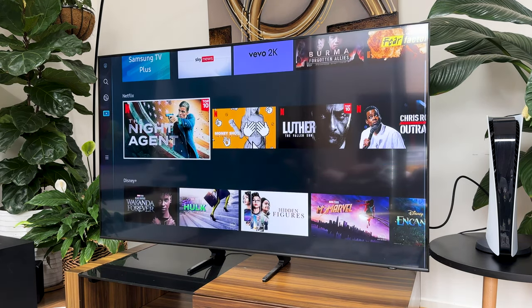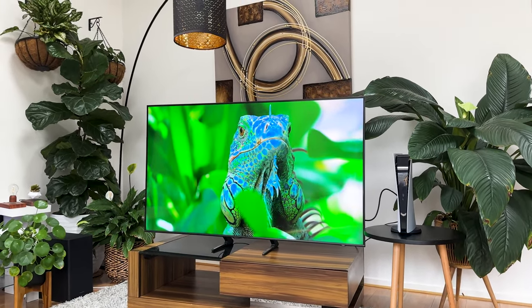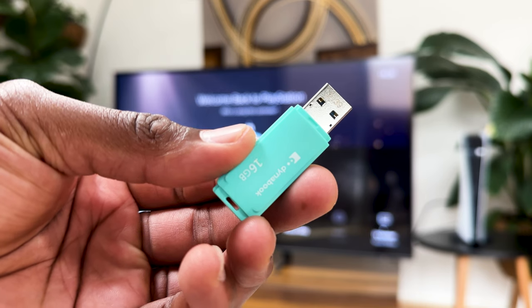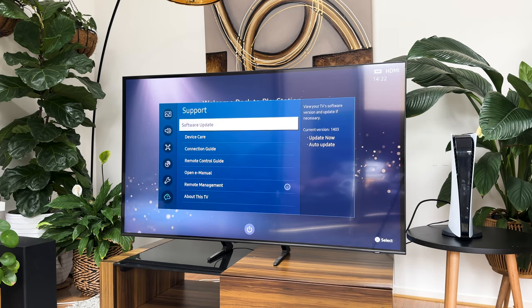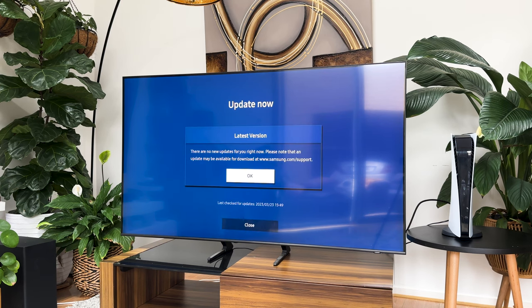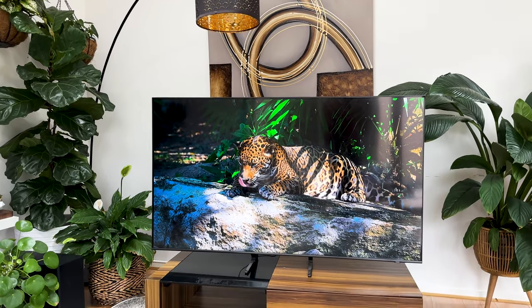Here's how to update your TV software on the Samsung Q60B. You can do this via the internet or through a software download on your USB stick. Press the home button on your remote control, then select Menu. From there, navigate to Settings, then All Settings. Select Support, then Software Update, after which you'll choose Update Now. Your TV will begin to search for any available updates. If updates are found, select Yes to proceed and the new software will begin to download and install. Once completed, your TV will restart with the new software installed.